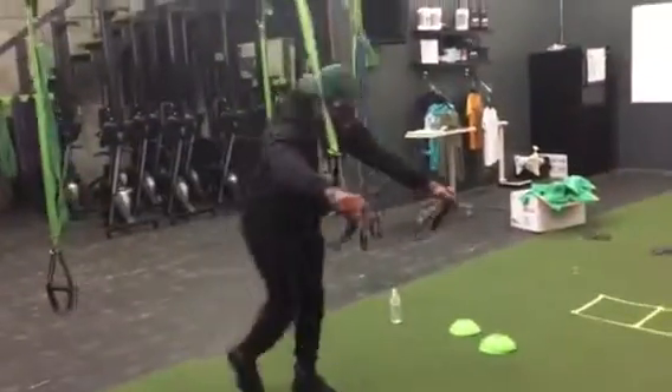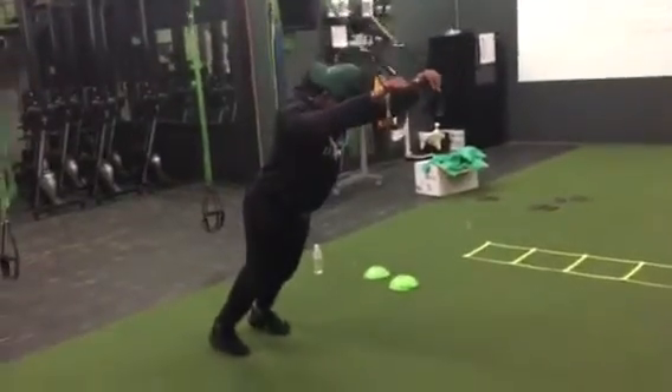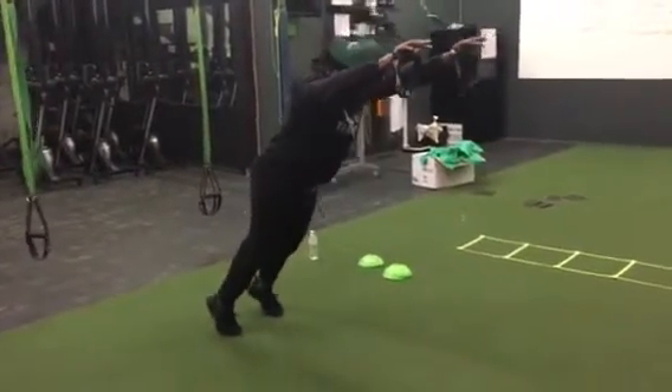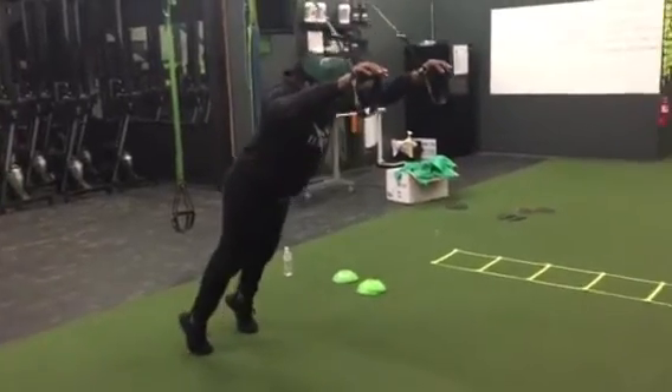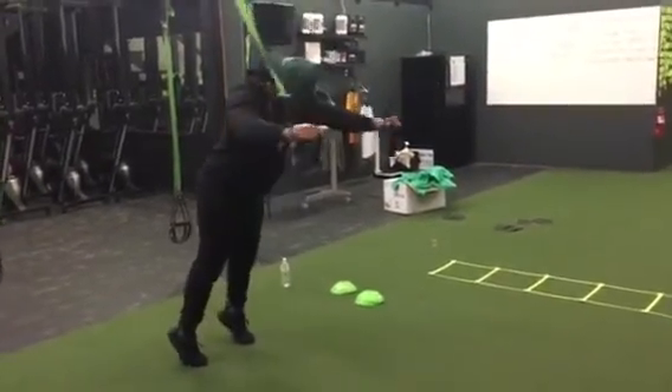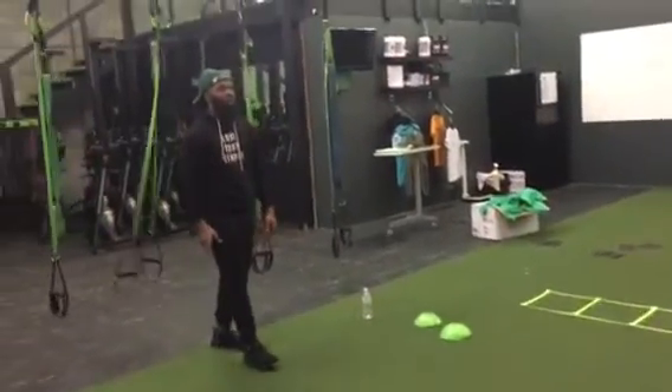A good option there would be to do a TRX calf raise. Another good modification if they can't do the one-legged hop or bounding would be a gorilla crawl going forward, or just a walking squat where they step forward, do a deep squat, and keep repeating that.